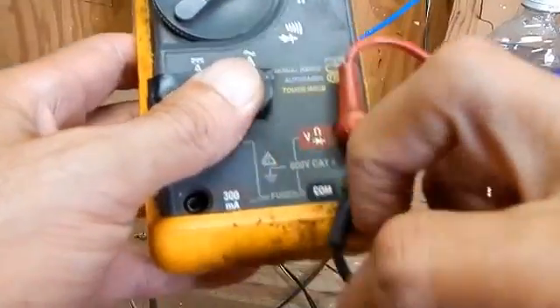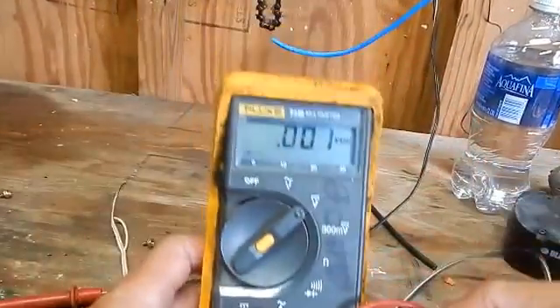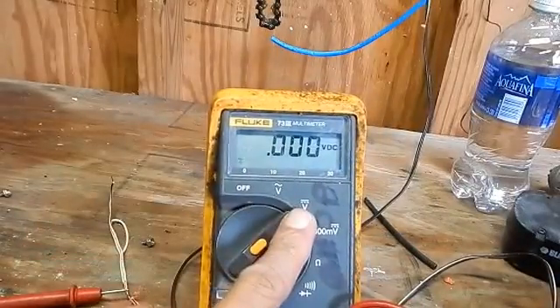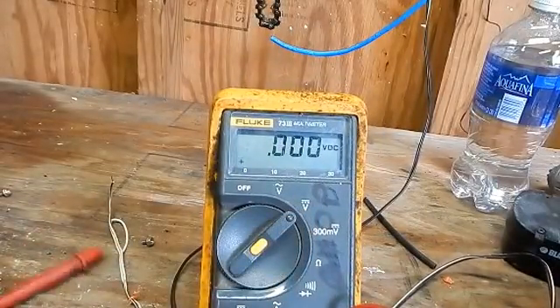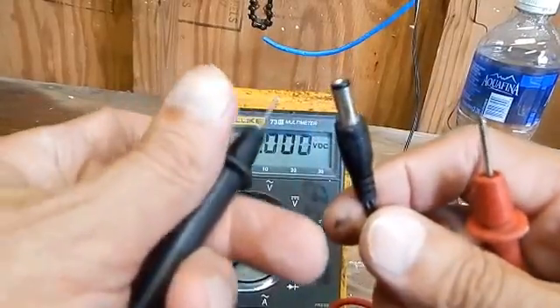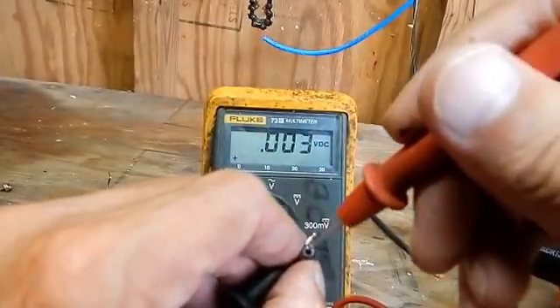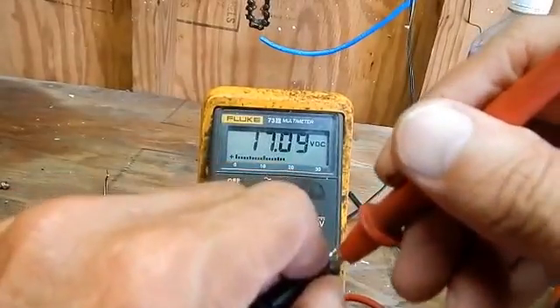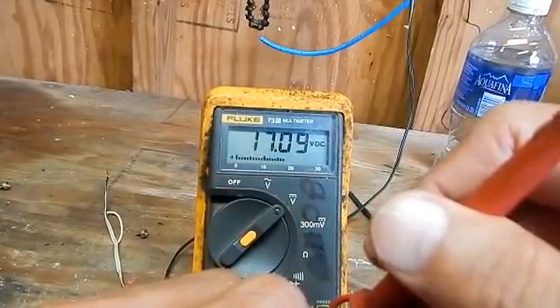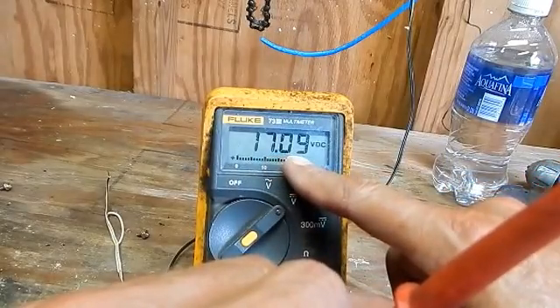Then I'm going to plug the black lead into the common plug, and we're in volts DC. Now I'm going to guess the outside metal is more than likely the ground and the center is going to be our power. And there you go — I got 17 volts, 17-plus volts coming out of that charger.